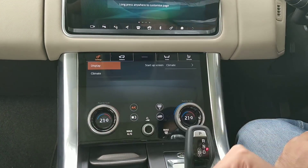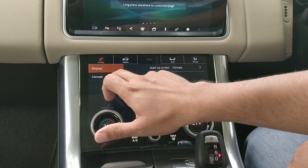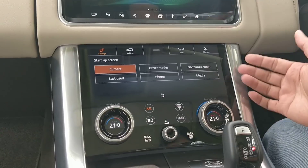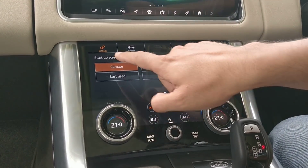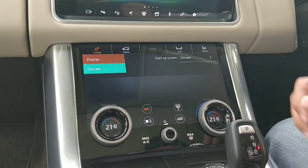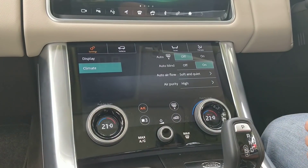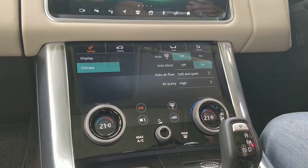The lower screen essentially controls air conditioning functions. Going to settings on the left, you'll find a display tab where you can select the startup screen — options include climate, driver modes, no feature, media, phone, or the last used feature. You can also control a few climate-related features here. The climate control system comes with an ionizer and an air purifier, making it an advanced HVAC system.